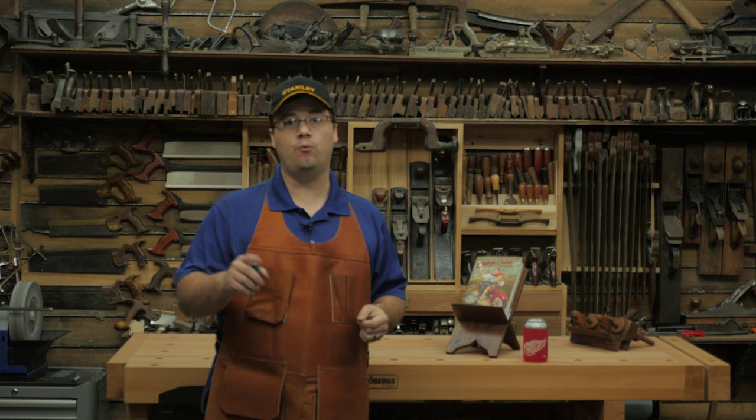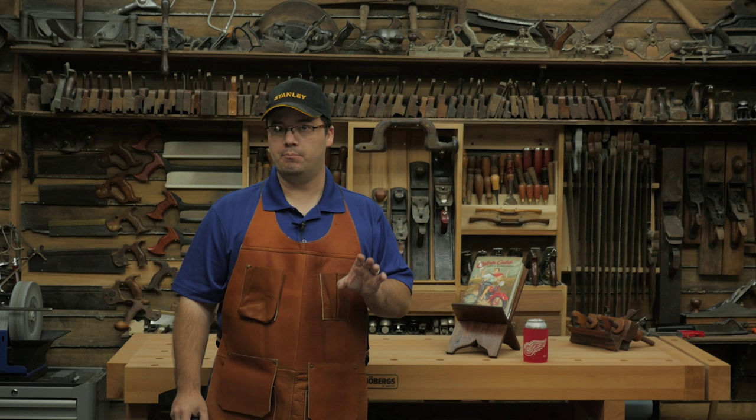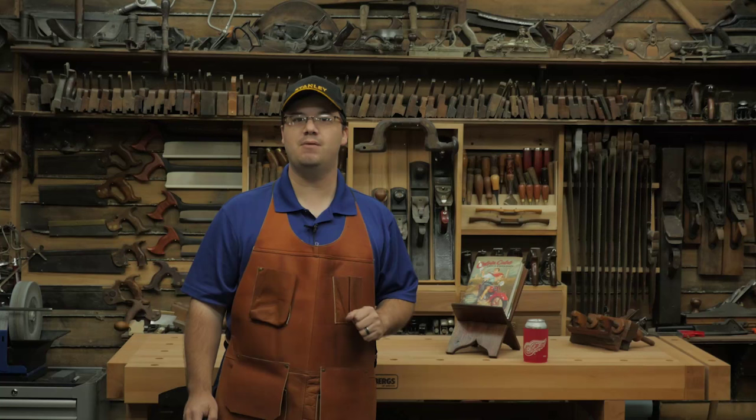Now, we weren't really set up for proper filming, and the sound is pretty bad. But that's the price you pay for missing the live event. So without further ado, here's Roy Underhill and me, Stumpy Nubs, at WIA 2015.